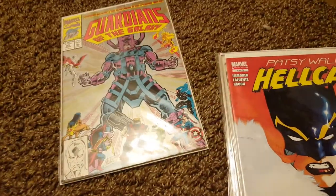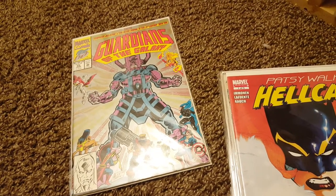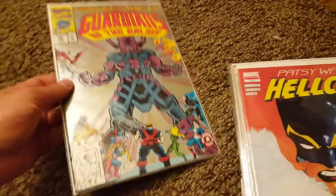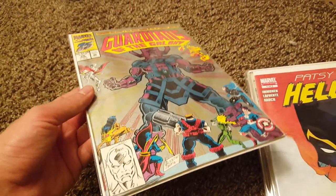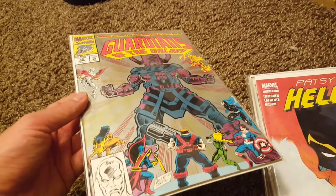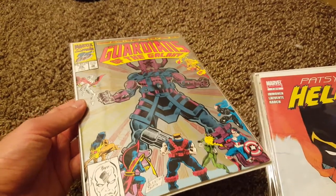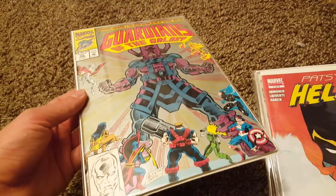Hey guys, Chris Jernos Comics here — really quick video. I'm out here putting some books away that I've been bagging and boarding this last week or so, and I came across this book. For current bags I have both BCW and Ultra Pro right now, and I'm just trying to use up the Ultra Pro since I have them.